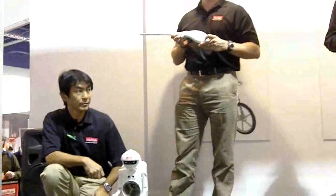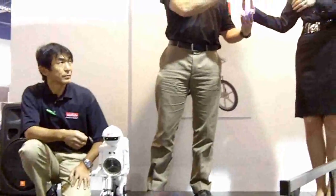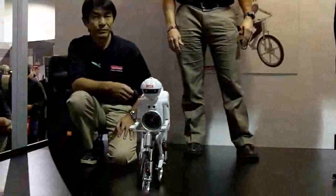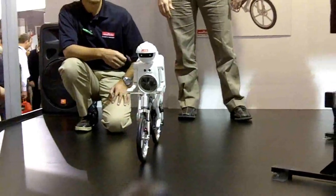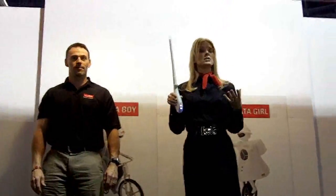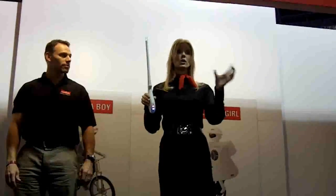Alright, so Murata Boy, are you ready to go for a ride? It looks like he is, so let's go ahead and give this a try. By tilting the Magic Stick forward, it'll make Murata Boy go forward. And of course, if I tilt the stick back, it'll make him go backward. This works similar to the way that a gyro and an accelerometer cause the display of a smartphone or a tablet computer to change from portrait to landscape when you rotate it.